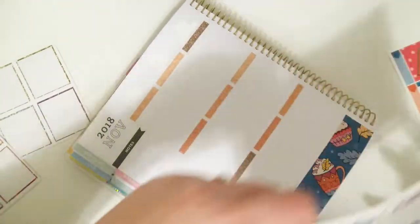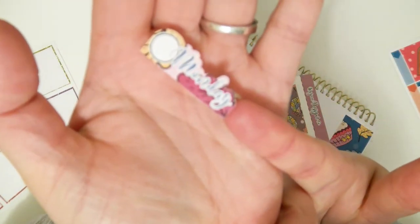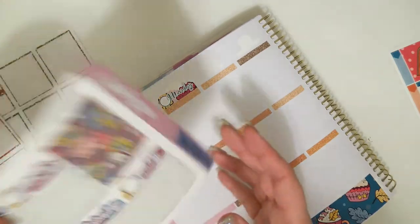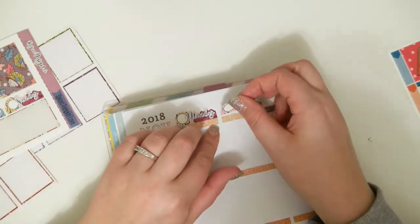I'm going to go ahead and do the date covers real quick. They're cute because they're like kiss-cut at the top — cute! I'm just going to bump that right up against the glitter header. You're still going to be able to see some of the whiteout, but there's deco in this kit so that'll help to cover up a little bit of it later.